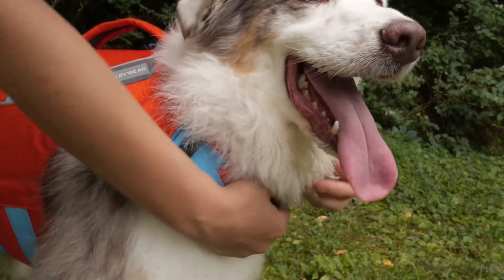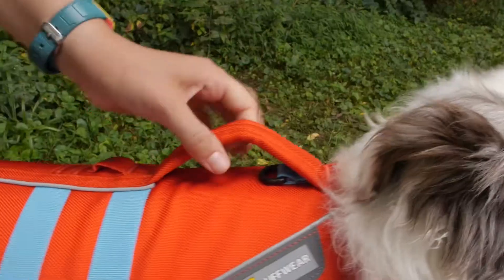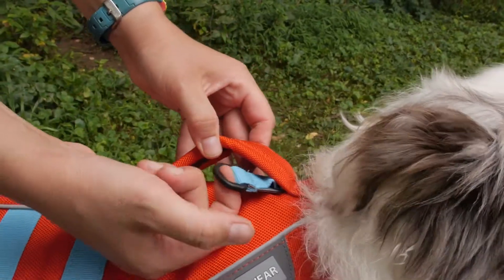I like the padded straps underneath their chest. It is comfortable for them to wear and you can cinch these down for a really secure fit. You can quickly attach a leash under the grab handle.